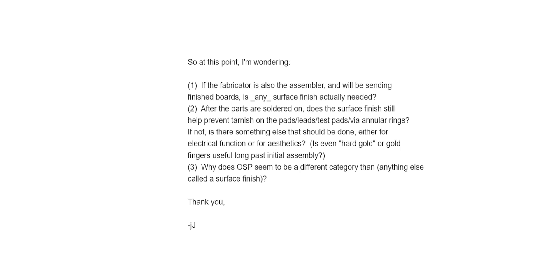Now I think we're ready to answer Jim's first question. If the fabricator is also the assembler and will be sending finished boards, is any surface finish actually needed? The answer is yes, a surface finish is still needed. If you're soldering with tin solder onto a copper pad, you are going to form a copper-tin intermetallic, most commonly Cu6Sn5. This intermetallic can oxidize and become more brittle over time.